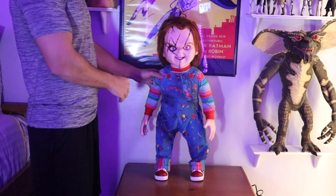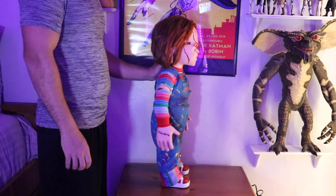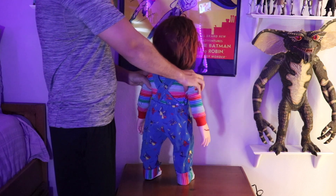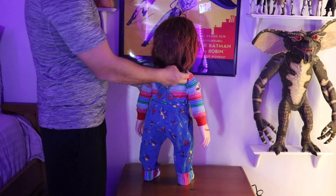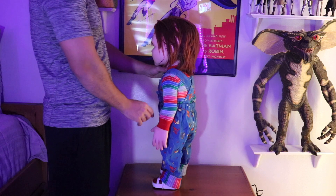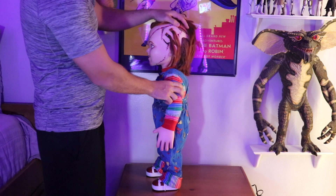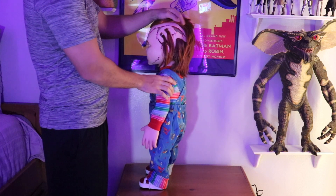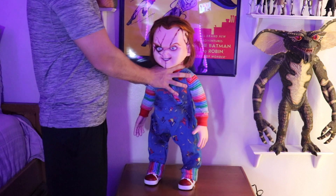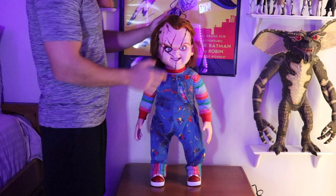I mean, just seeing him inside the window of the box, I was like, wow. The amount of detail that went into this guy — this is the best collectible I have in my whole collection. He just looks fucking amazing. He has all the tears in his clothes, the scars, the hair. You can lift it up and you've got a big hole in the back here, which I'll show you guys later close up. I love how the hair is actually sewn in, unlike the Good Guy doll, which I believe was a wig that was just glued onto the doll.